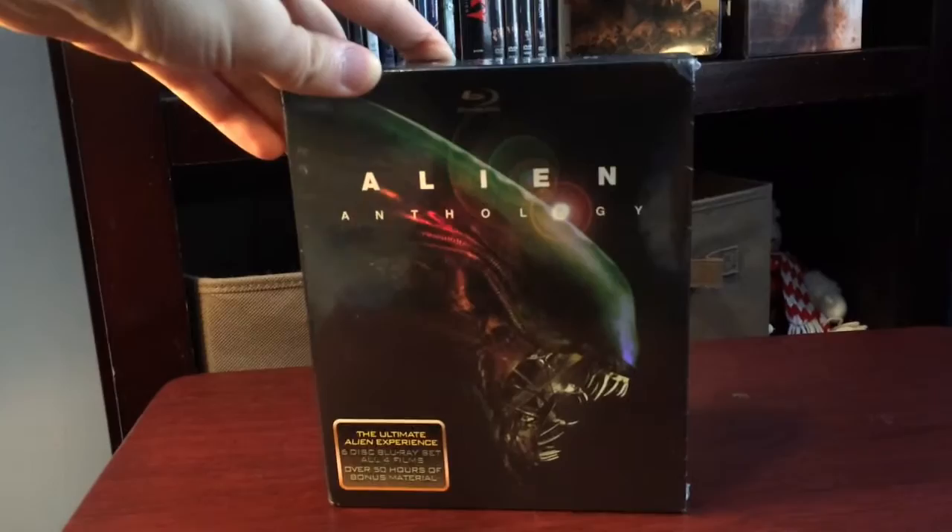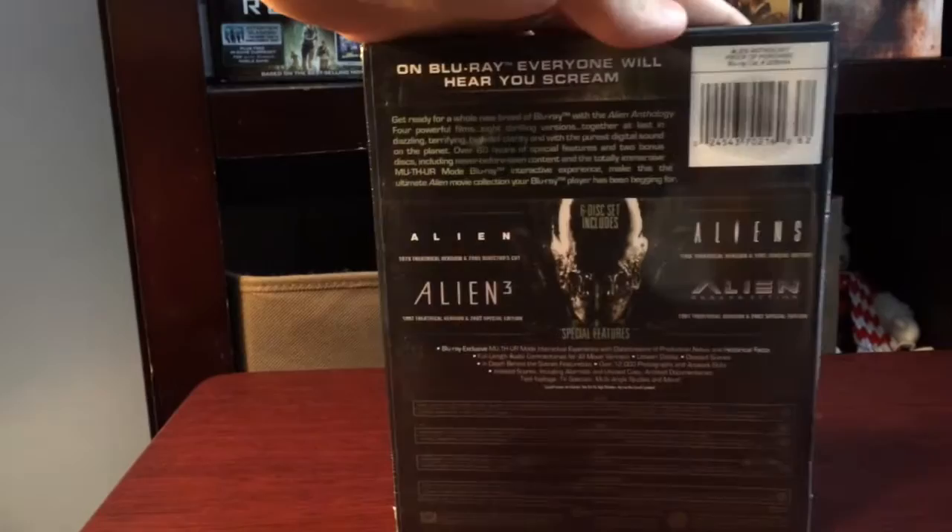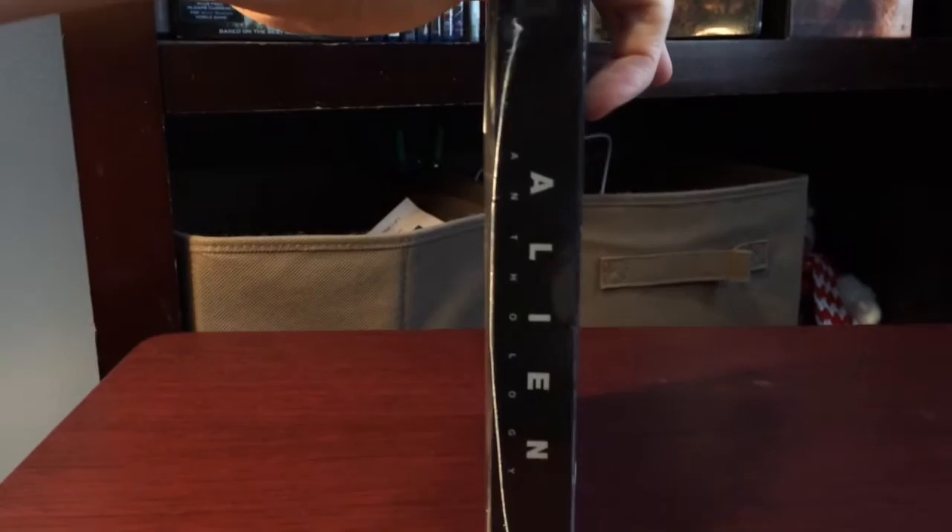For this unboxing I can't really say anything about the movies, but I really like the artwork on this box set - I've seen it in other unboxing videos and it was really nice. That's the side, that's the back, and that's the other side.